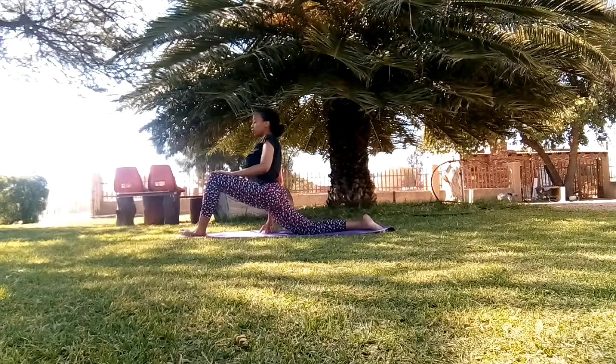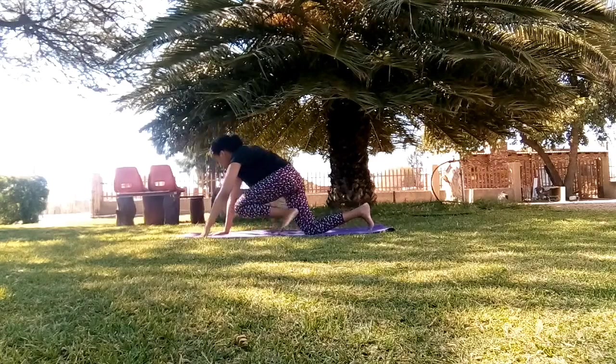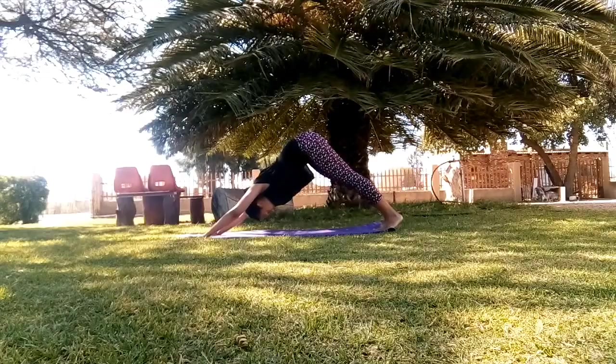If you do take pictures, please use the tag 'Yoga with Baki' on Instagram or Twitter so that I may be able to see them and we can get the conversation going. Thank you so much for subscribing, for your likes and your comments — I really appreciate it.